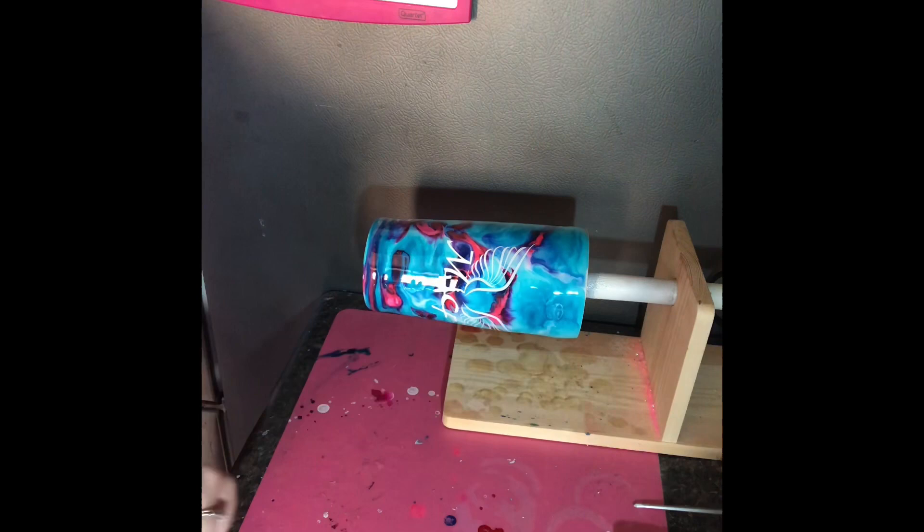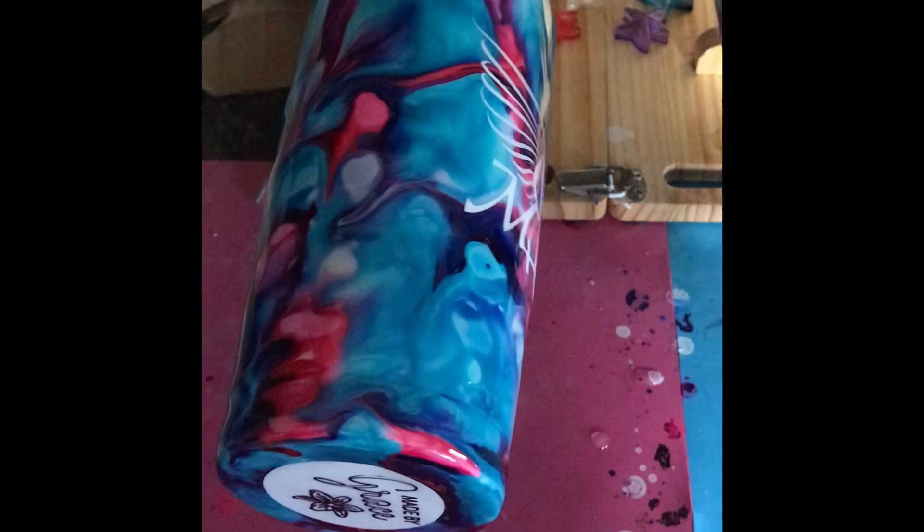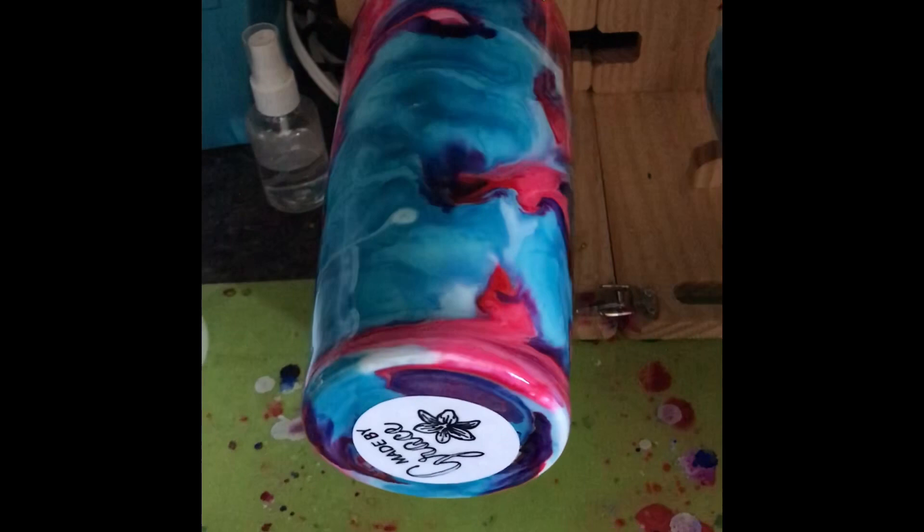Thanks for watching! If this video helped you, please like and subscribe. Have a great day! And here — besides a squeaky turner — is what our five finished cups ended up looking like.